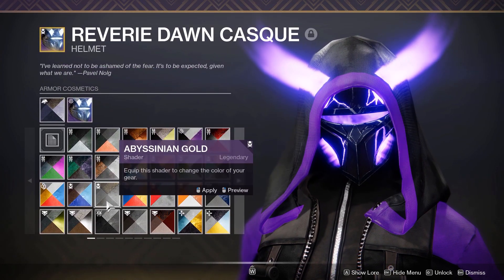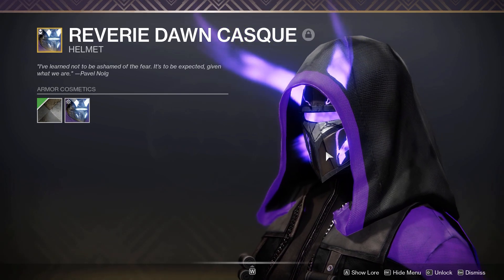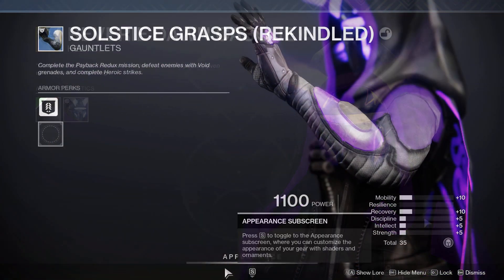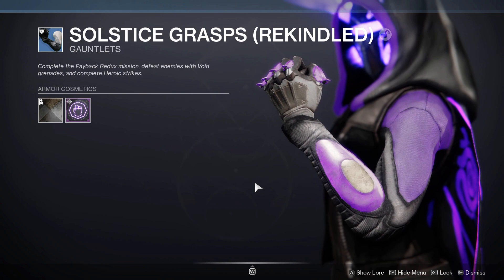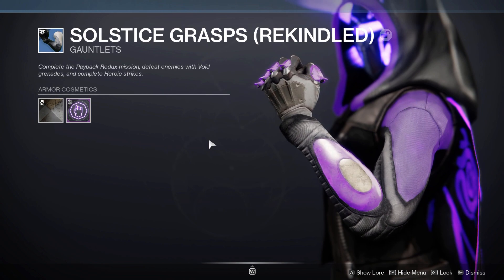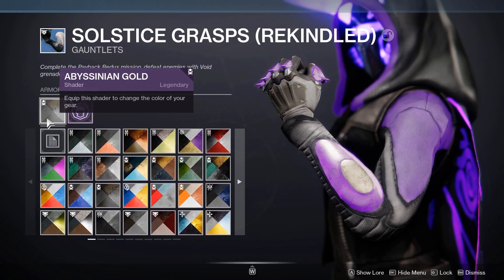If you don't have Welded Brass, don't worry — you could use Abyssinian Gold for a dark look, you won't really notice the brown from a distance anyway. This shader can sometimes be sold in the Eververse store. For the arms we have the Solstice Grasps Rekindled with the void glow. This is from the 2018 Solstice and I understand a lot of people won't have this, but I will show alternatives for every piece later in the video. This uses Abyssinian Gold like the rest of the pieces in this set.